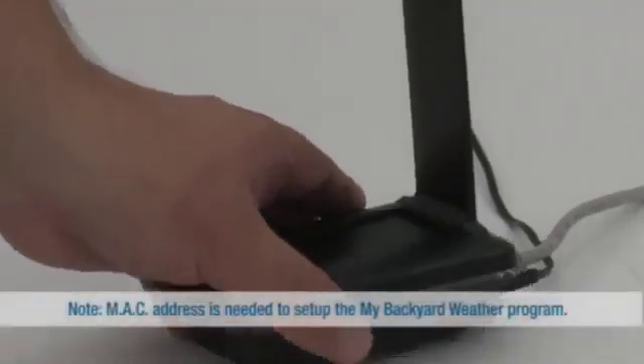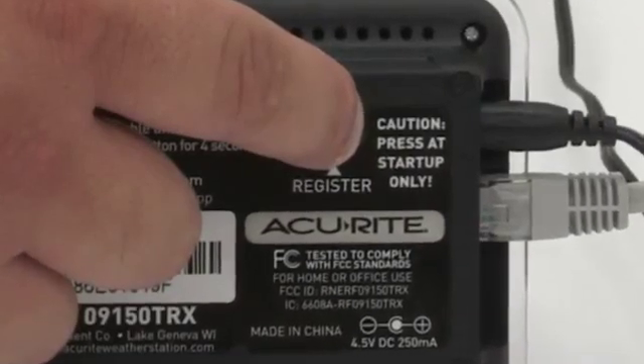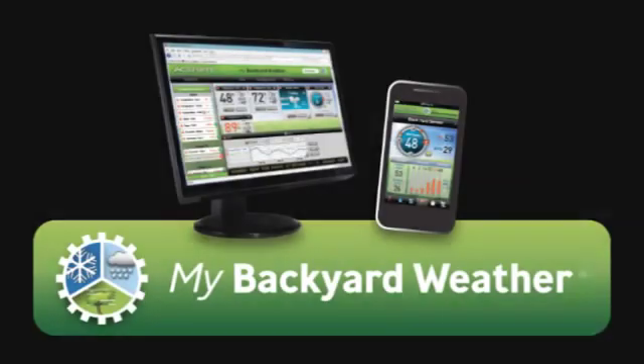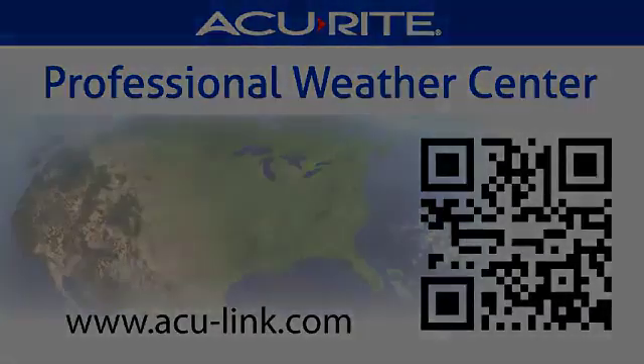Write down the MAC address on the bottom of the bridge. Press and hold the Register button on the bottom of the unit to activate your bridge. You are now ready to set up your My Backyard Weather account online or on your smartphone.